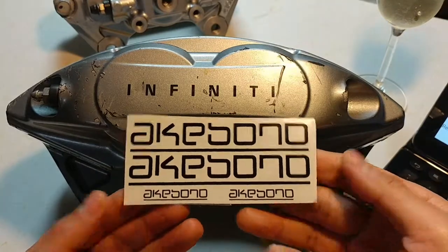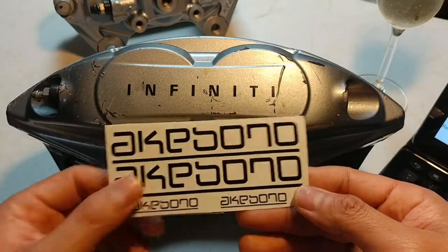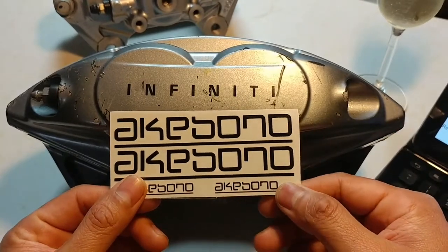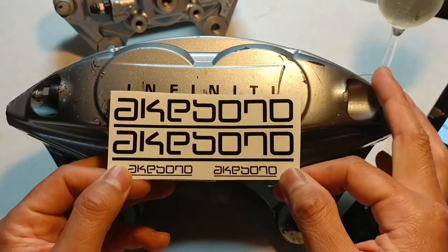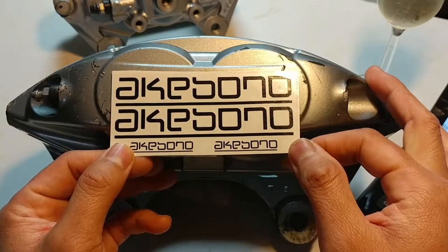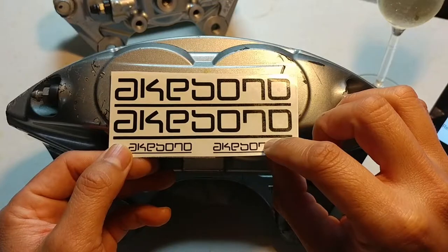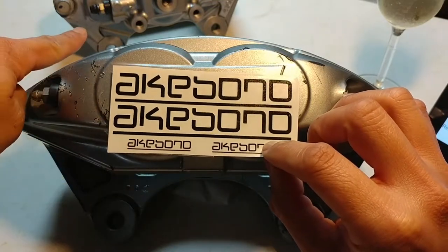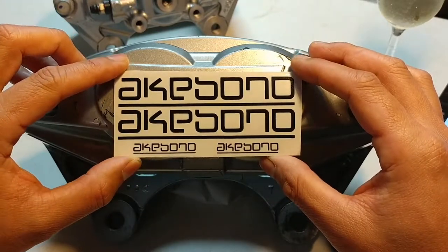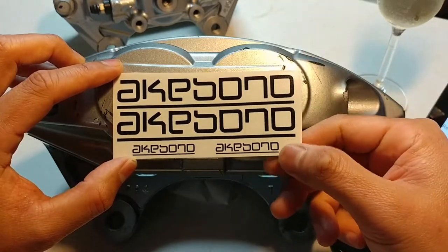These are both the front and the rear stickers. Very nice in terms of quality. I haven't actually peeled it yet because I'm more interested in the size. If I put it up to the caliper, it's a perfect fit lengthwise. I'll be doing these on the front and then on the rear. This is sold by GT Vinyls — I'll send the link down below — and they have a really good price at $5.99.